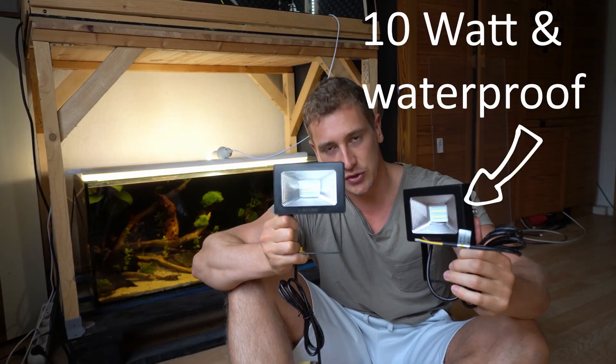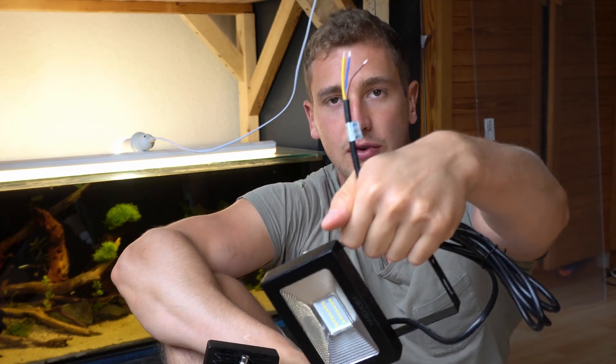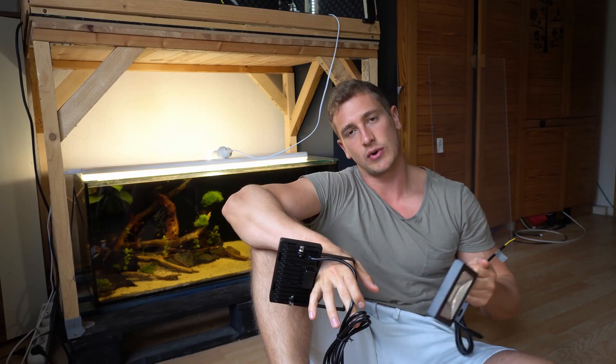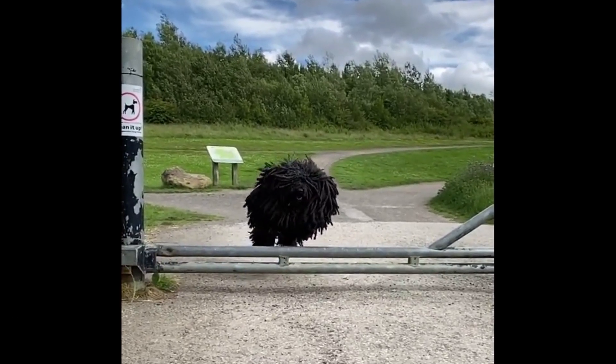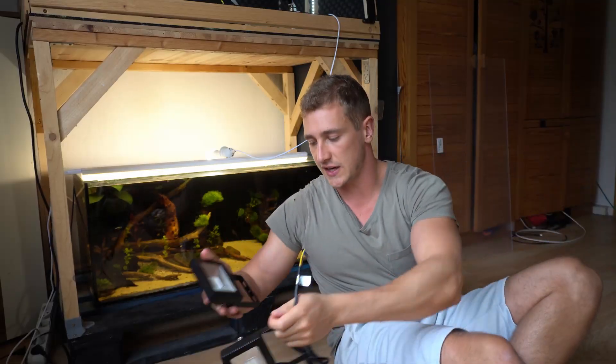So these are the 10 watt beauties we got. But to attach them we obviously need a little bit of stuff from the hardware store, so I yeeted to my local hardware store and got some more stuff.